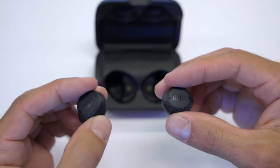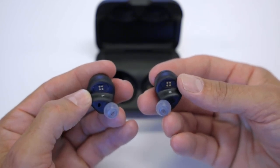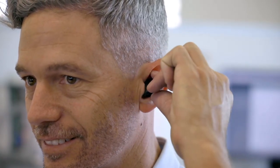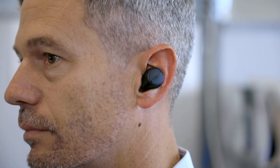Make sure you insert the correct bud in your ears. The left and right are indicated on the bottom of each bud. Insert the bud in your ear and gently twist back until it feels locked in. You can adjust the buds back and forth to ensure they are comfortable and secure.